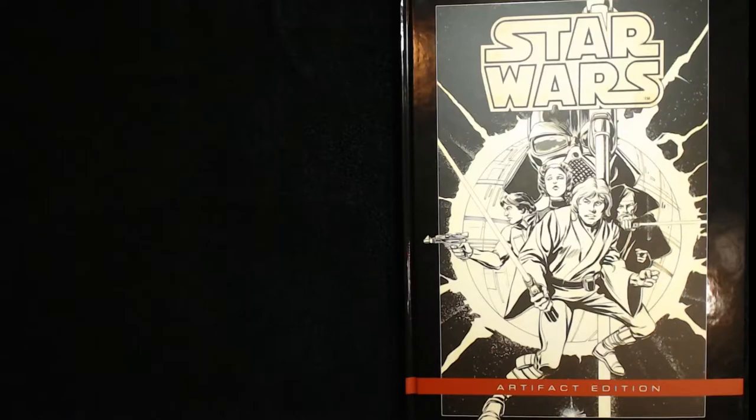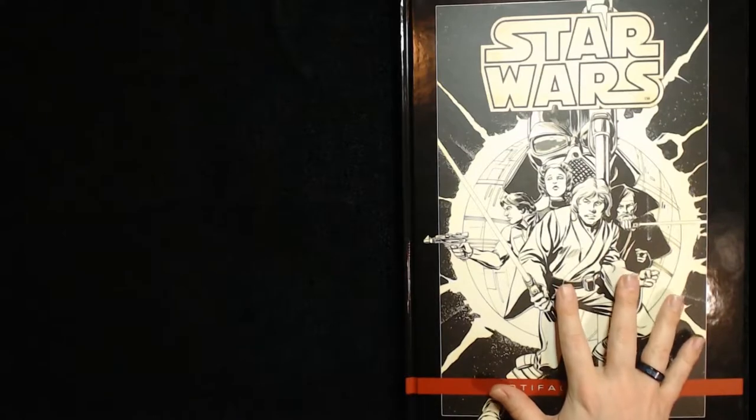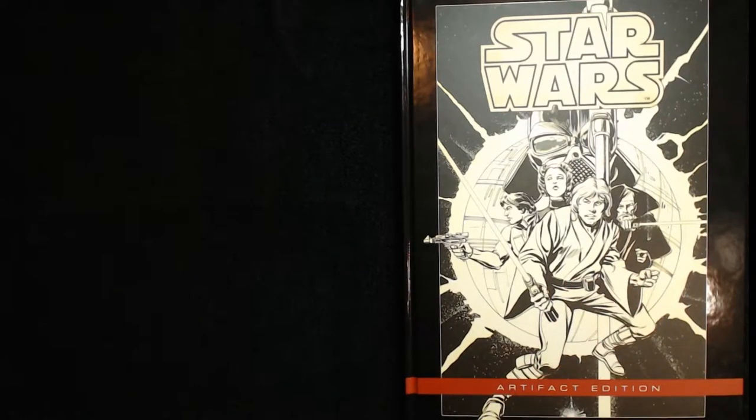I've gone back and read some of his more important work, and it's interesting because he hates this book — the comic he did for Marvel. He thinks he quote 'fucked it up,' and if he would have known it was going to be famous he would have done a better job. But nobody knew it was going to be famous — not George Lucas, not the cast, nobody.